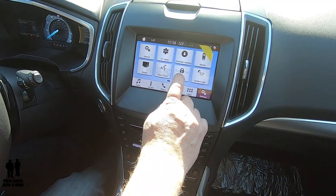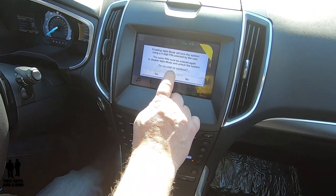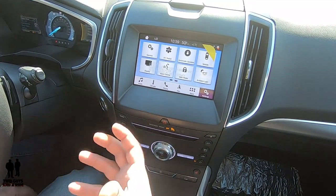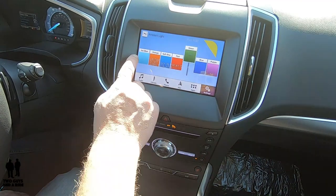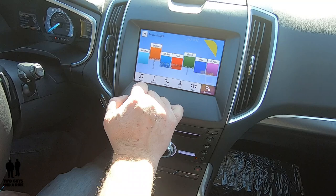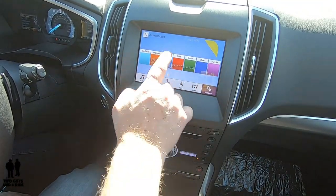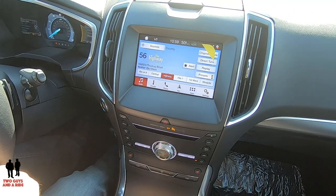You have a valet mode, which limits certain features on the car — like stereo volume and other things you wouldn't want someone playing with. Ambient lighting: this vehicle does come with ambient lighting. You have all these colors to choose from, and whatever is currently on will show up. Just tap the next color, and if it's too bright you can dim it. That's a feature I really like.